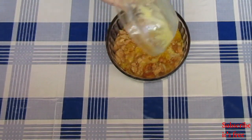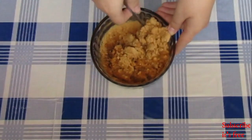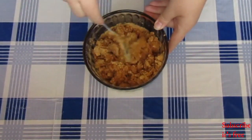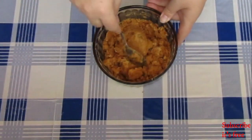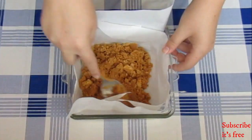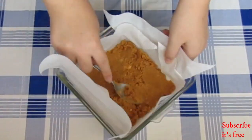Crush one sleeve of tennis biscuits and add in three tablespoons of melted butter. Mix until well combined. Press your mixture out into a prepared dish and place in the fridge for 30 minutes to firm up.